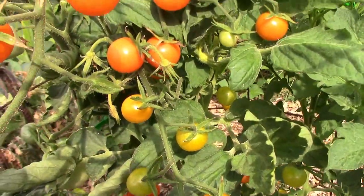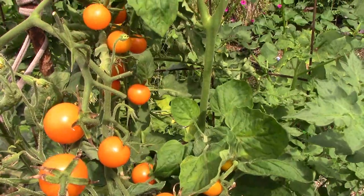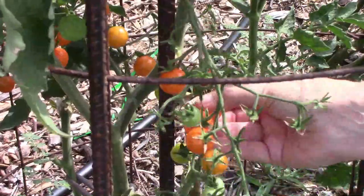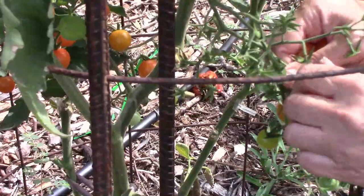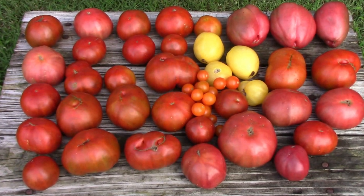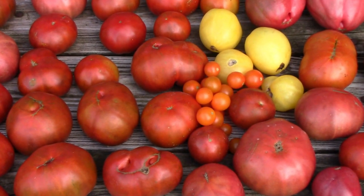Even though I've topped it and pruned it, the Sun Gold is still producing plenty of tomatoes for us. I also did four grafts on this plant and those are starting to set tomatoes too. It's been a very good tomato year here, and along with the Sun Gold tomatoes, we grew eight different dwarf type tomatoes. If you want to see taste test videos of our tomatoes this year, I'll put links to those down below.